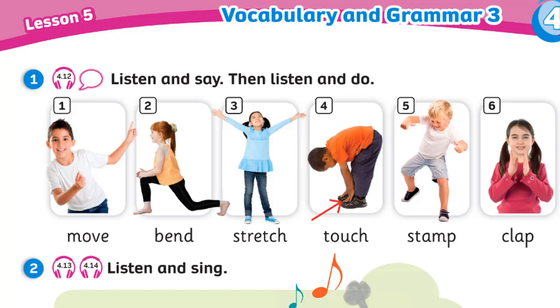Four: Touch your toes. Five: Stamp your feet. Six: Clap your hands.